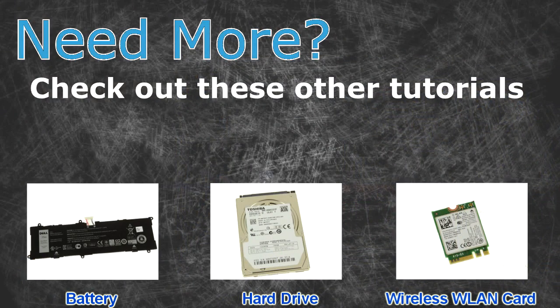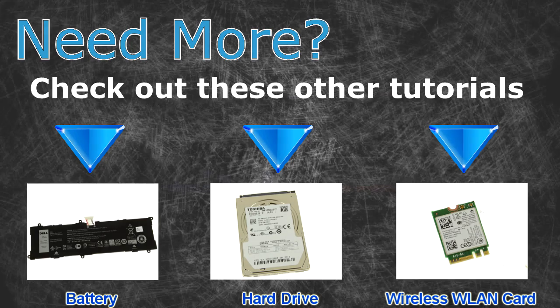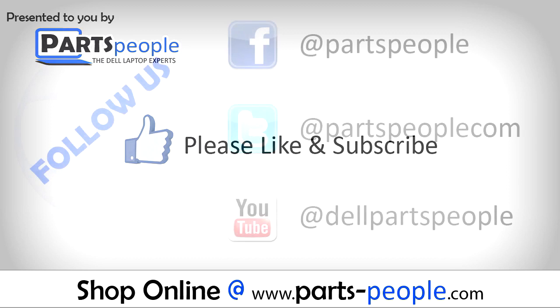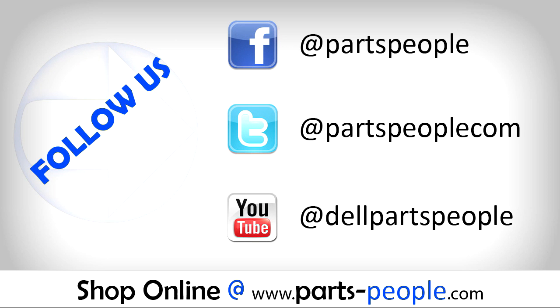Need more? Check out these other tutorials — for batteries, hard drives, and wireless cards, click the links. If you liked this tutorial, give this video a like and subscribe to our YouTube channel. Check the video description below for links to written tutorials and replacement parts.